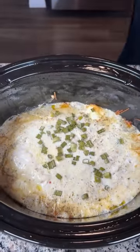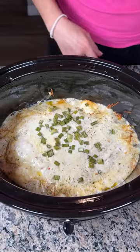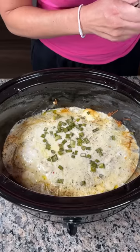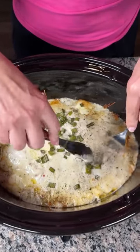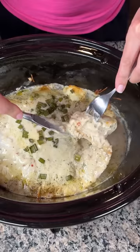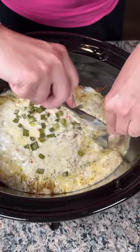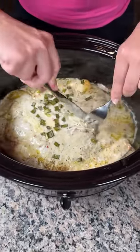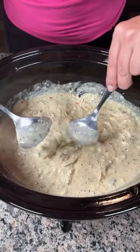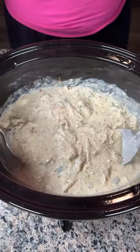Look at all that steam! My crock pot cooks pretty fast, so I had it on high for one hour and then low for two hours. Our next step is to cut up the chicken — we had three chicken breasts in here. Let me cut it to make sure it's done. It's perfectly done, so now we're gonna shred this chicken up. It's still steaming and smells real good.